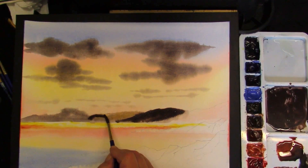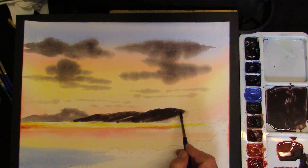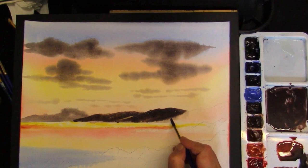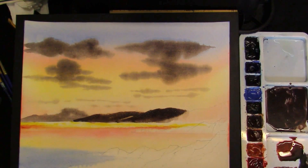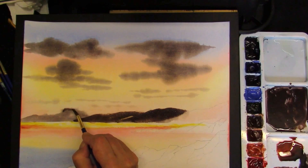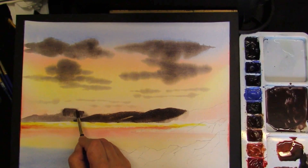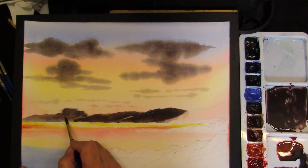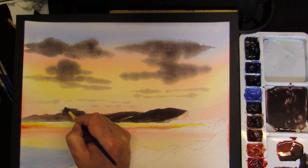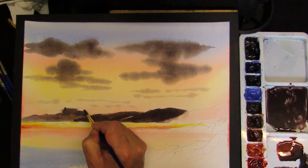Once you've allowed that to dry, you can just re-wet these areas again. What we're going to do is just strengthen up some of the hills and pull in the direction that the hills are flowing, and soften at the bottom with a damp brush. Restate your house, a bit of a roof, and this at the bottom. With a lighter mixture — more water — you can add a chimney. Allow that to dry.